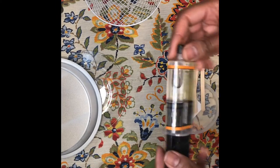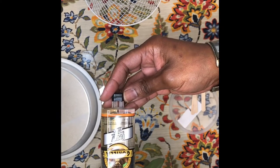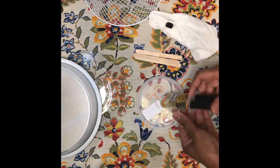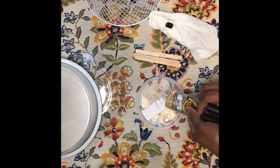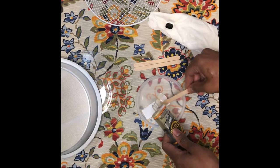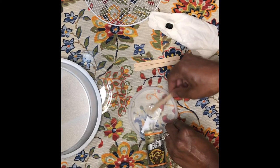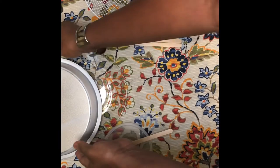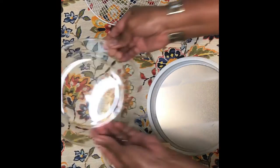To attach the glass dessert dishes to the metal cake pans I had to use Gorilla Glue, because hot glue doesn't work for me when attaching glass — I usually use E6000, but somebody in my house threw it away. This Gorilla Glue is actually a good product. You squeeze out both sides — there are two different substances, a polymer and a hardener — mix them together, and it creates a permanent bond. It works great for glass.